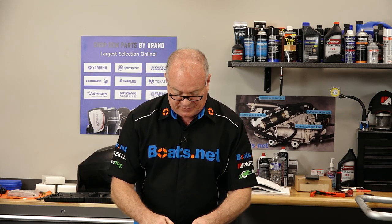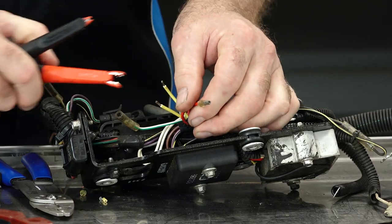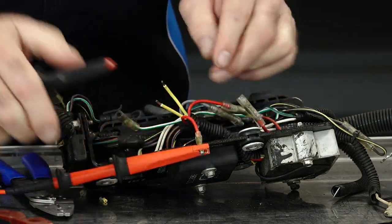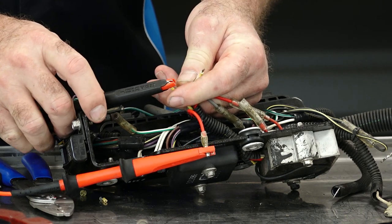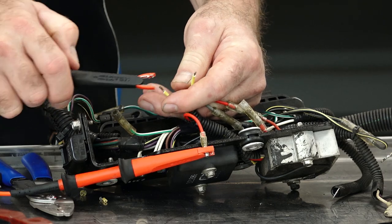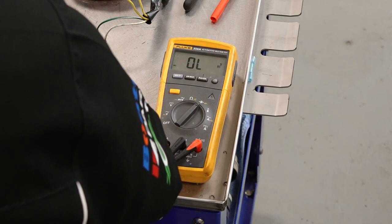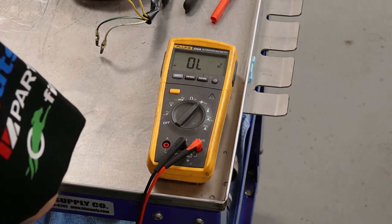Now we want to reverse bias to make sure that it's stopping voltage from passing through, so we're just changing the polarity. That's what you want to see — an open circuit. And an open circuit there as well. So far she's looking good.